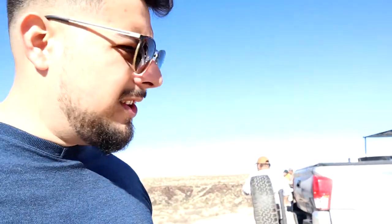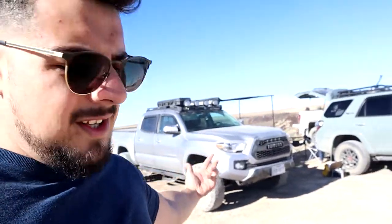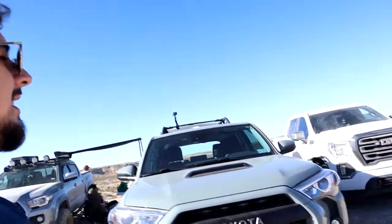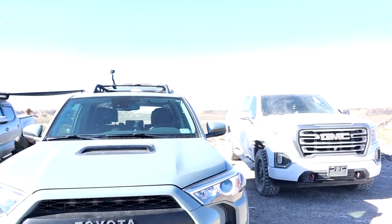We're gonna grill out here in the desert, shoot a little bit, and hit some trails. We have Johnny — you guys may know him as Nasty Earn — he has a wide STI but he's currently down, so he bought a TRD Pro. He's making a great addition to the Toyota fam. Our boy Javi is risking it all for the biscuit with his GMC '84 Sierra — a $70,000 truck — and he's not wasting any time coming out here.